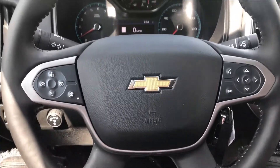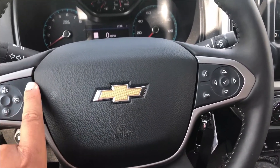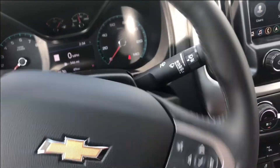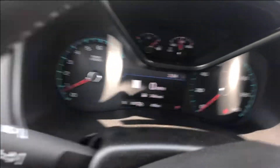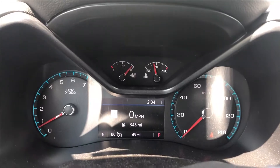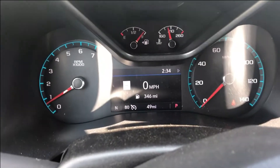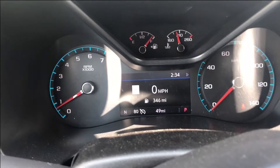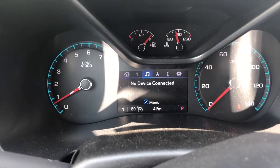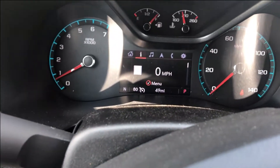Moving into the actual car, you see that we have the base Colorado steering wheel. You have all the buttons and only one blank spot — no complaint from me. Moving into the gauge cluster, you see analog fuel gauge, oil temperature, tachometer, and speedometer — all analog — with your mini infotainment display right here in the middle.